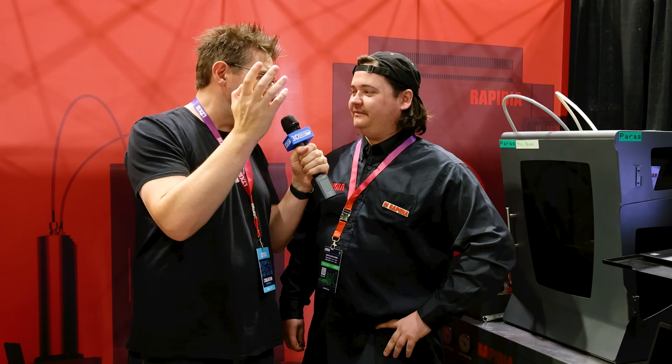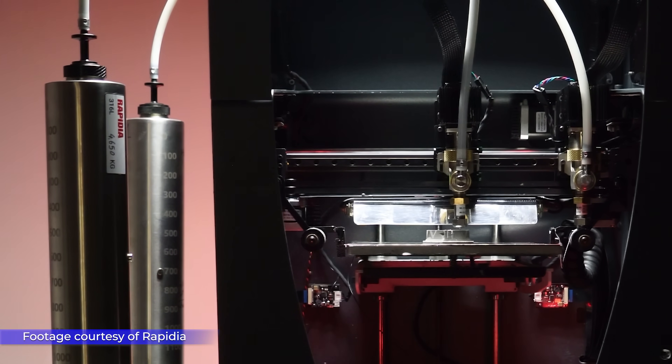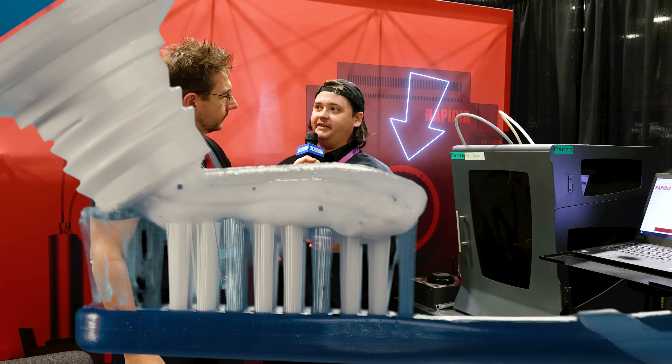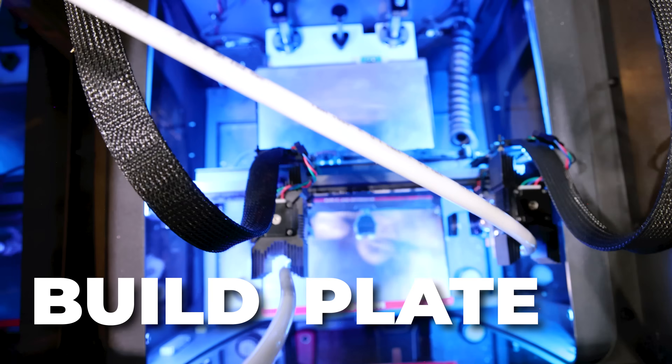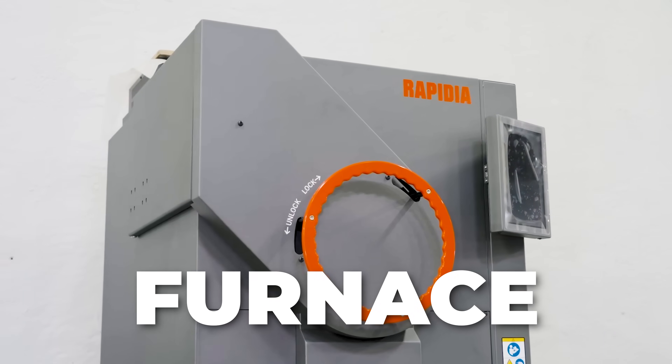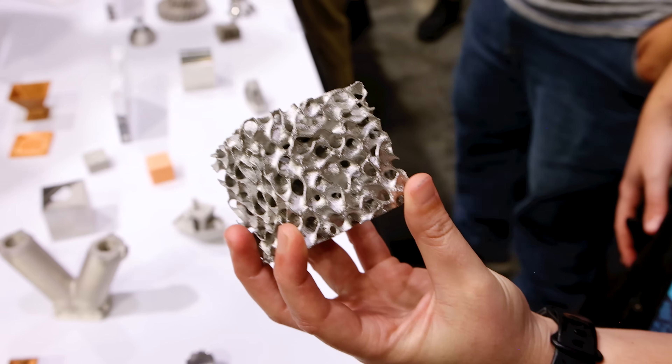I'm here at the booth because I see what looks like a 3D printer with a canister on it. This is the Conflux 1, Rapidia's metal 3D printing system. It uses a binder material mixed with metal powder to produce a paste with toothpaste-like consistency, which is extruded through a pump onto the build plate. Those parts then go into the sintering furnace and in about 12 hours you have fully dense metal parts.